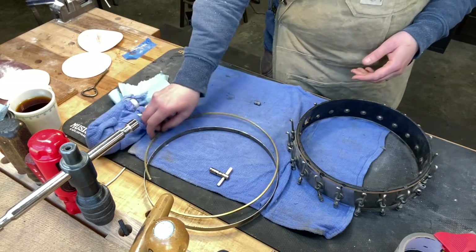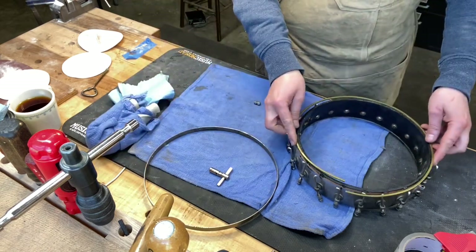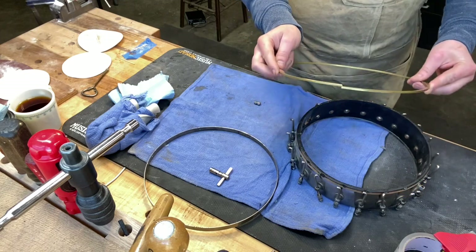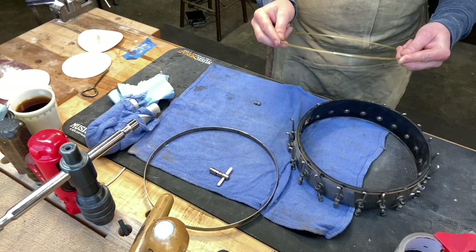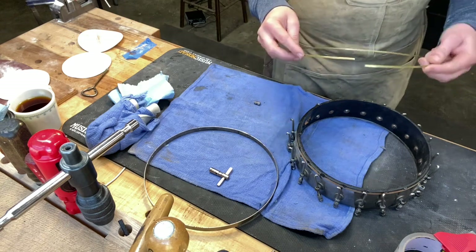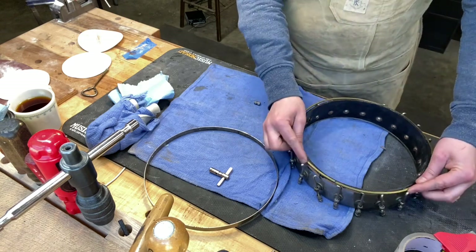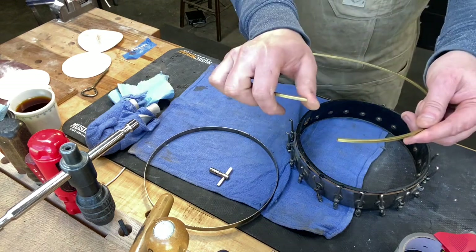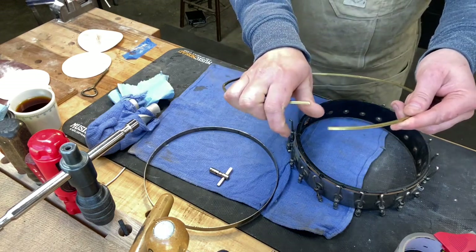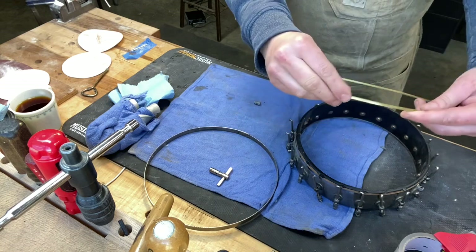First thing I did is I soaked this for a few hours in the sink, just wrapped up a towel and brought it back out to the shop. These square flesh hoops I make them myself, but you can get them from Smacula Banjos, Bob Smacula. They're oversized when you get them from him, so you have to wrap it around to see the length you want and then cut it off. I cut it off with a hacksaw and then grind or file these edges so that they're not so sharp.